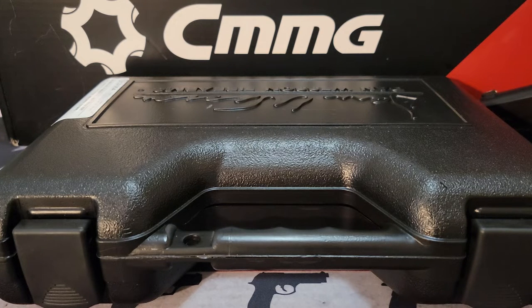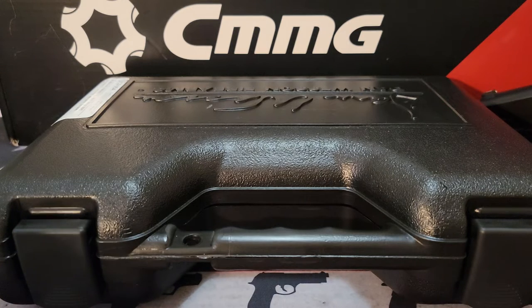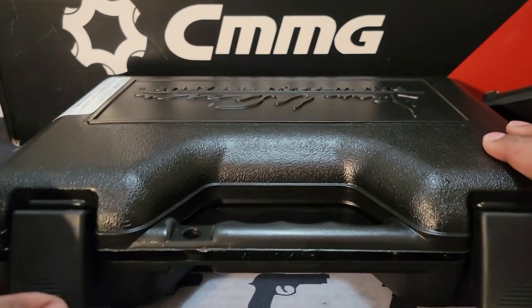A little bit ago, maybe earlier this month, I put out a poll: what would be my new birthday firearm? My birthday is in two weeks, but I'm like a kid at Christmas — I could not wait. A lot of you picked this particular firearm. At first it was in last place, and then it moved up daily. I decided to go with the firearm that my subscribers picked.